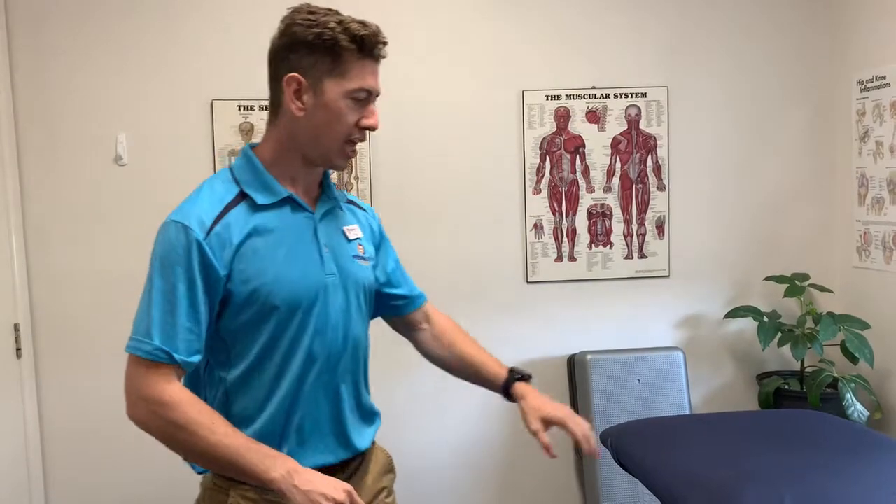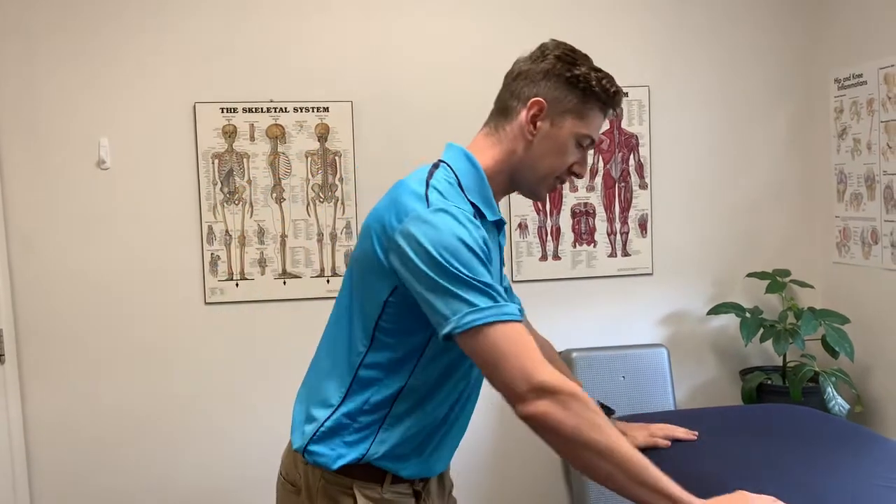If you find that quite comfortable, a good variation would be to do it off a slightly reduced height surface, such as a kitchen or tabletop bench that you can access. Performing it here is going to make it slightly more challenging — we're gradually reducing the height at which you perform the exercise.